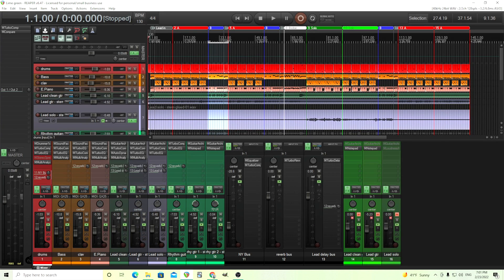Hey, I'm back. This is Chandler for Melda Production, and today I want to go over sidechain compression and maybe a few extra features you didn't know about.